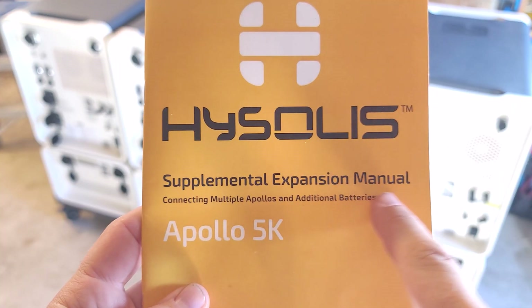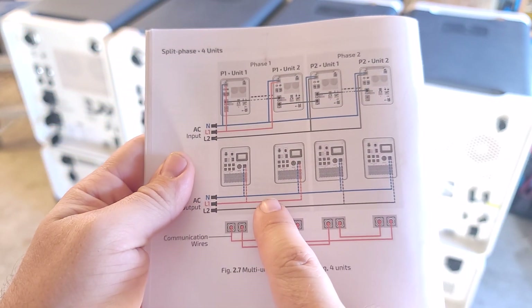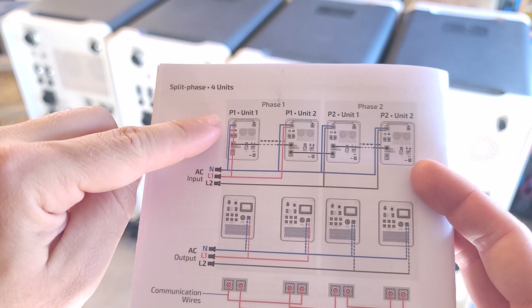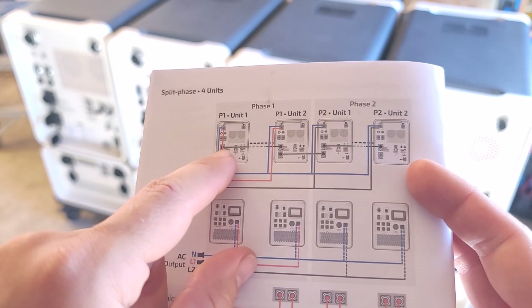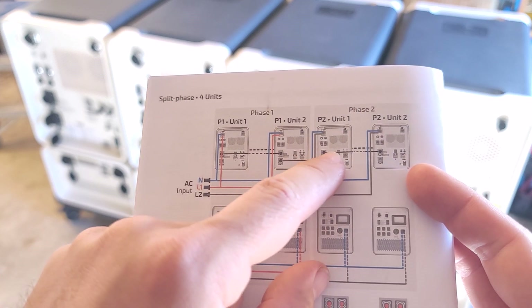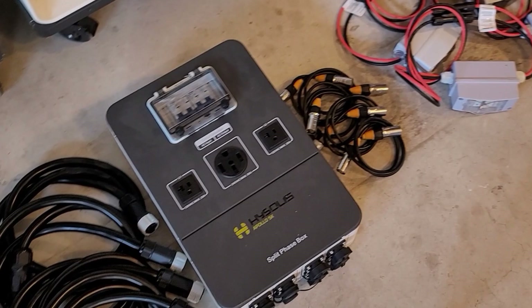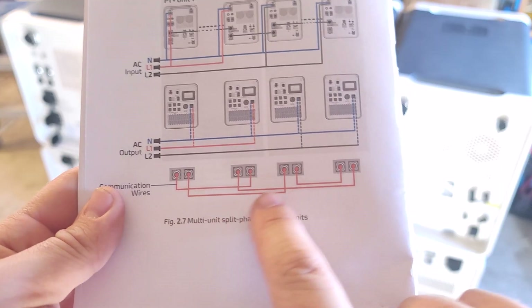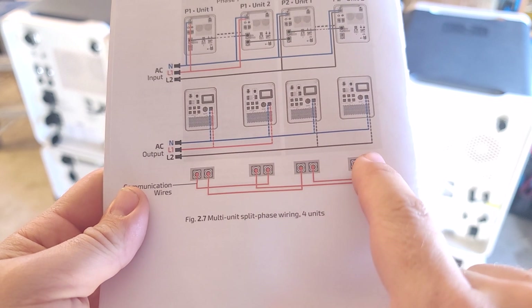On the High Solace supplemental expansion manual, I'm going to page seven to see the total wiring diagram. For now we can ignore the blue and red because we're not putting AC power in, but we want to pay attention to these black lines — these are our split phase cables, which are our blue labeled cables, as well as the communication wires.